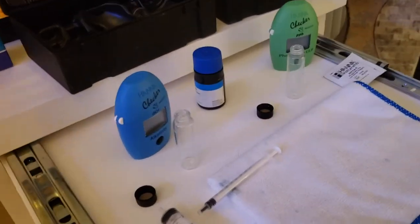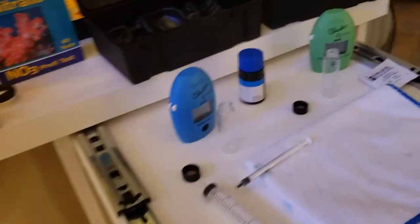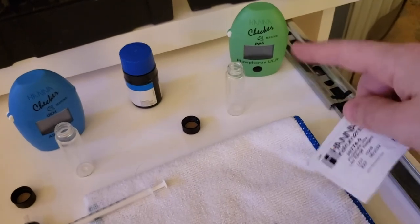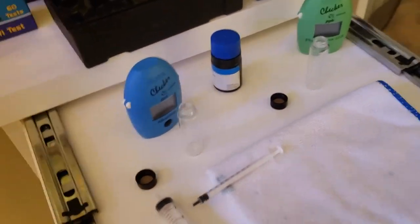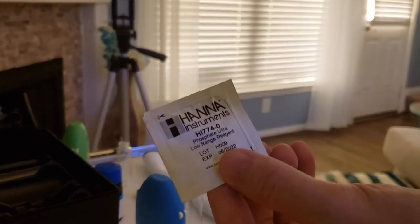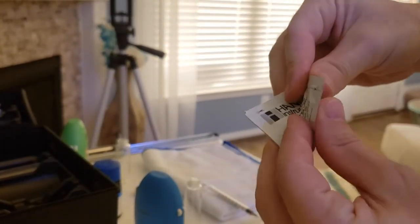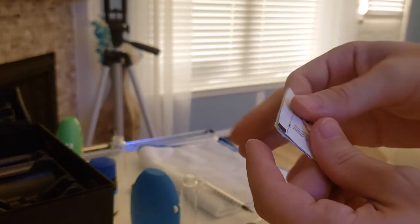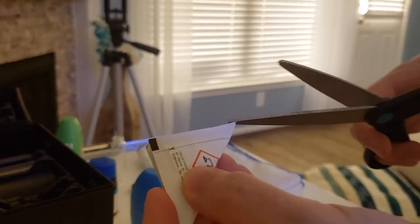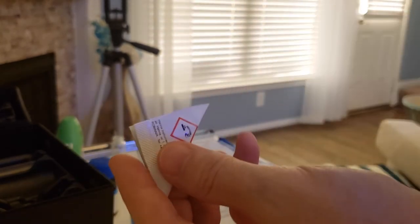Here we have the testing setup. Let me see if I can actually do some of this stuff with one hand. I'll show you how to do things the right way with the HANA checkers, especially the phosphate — some people do some really weird stuff with it. Talking about you, Palfrey. So first thing I do: fold it in half, take your scissors, you're going to cut along the dotted line there. Very challenging — not a lot of people get that right. I would say that's a perfect execution.